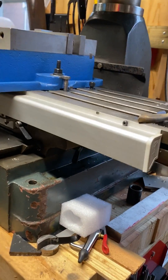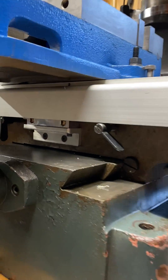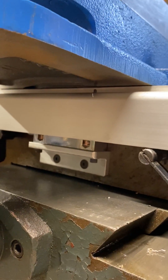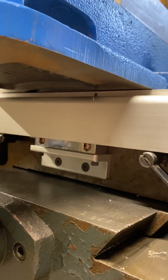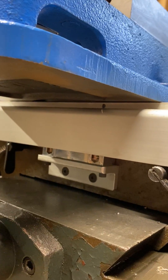The X axis is pretty straightforward. I used holes that were already in the casting for the table stop just to mount the reed head.